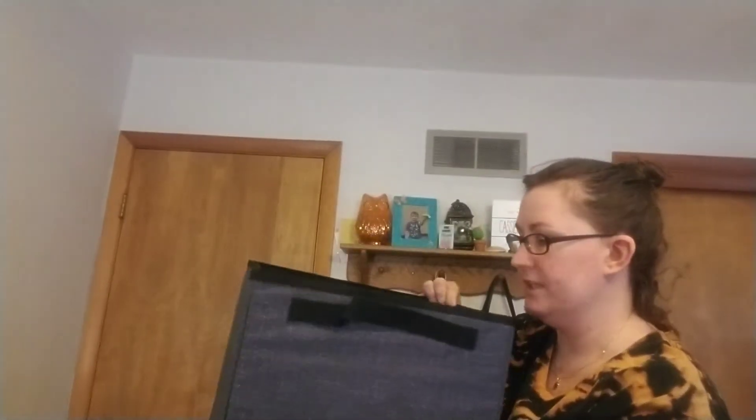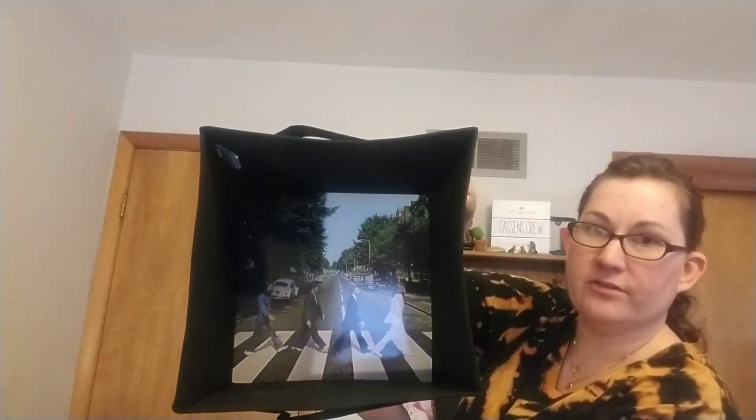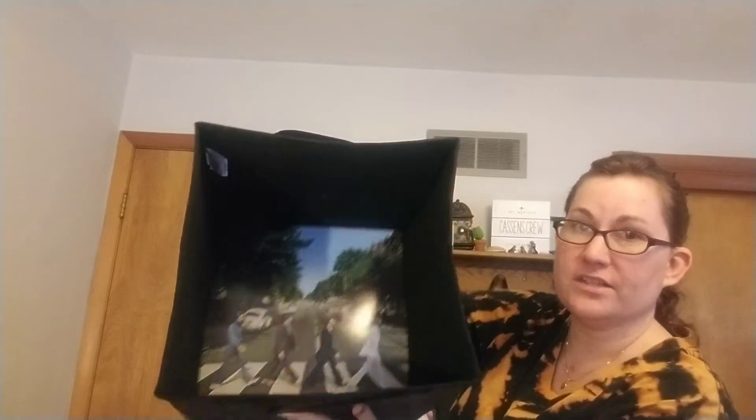One thing I want to point out is that this is 12 by 12. I'm going to unload it here to make it a little lighter. This is a great size for records — I have a record sleeve here and it fits, just sliding right to the bottom. So you can see that 12 by 12 by 12 fits records perfectly.